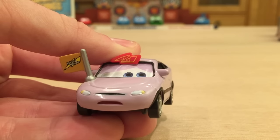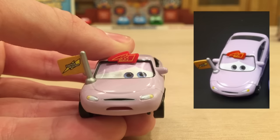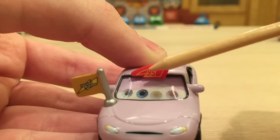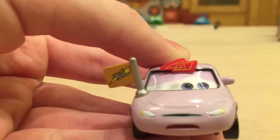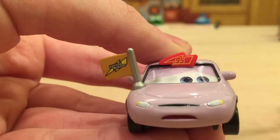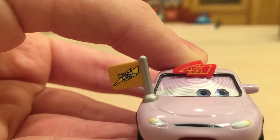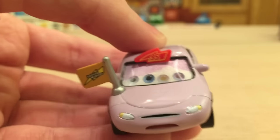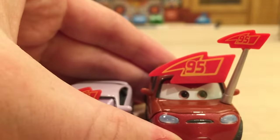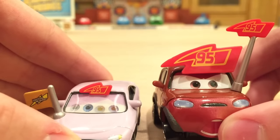I really do like this expression, and I believe this is the expression that the non-lenticular version would have. Her decals — or souvenirs — are actually pretty cool. She's got a lightning bolt above her eyes and a flag, which is pretty unique. I don't believe any other race fan has that flag in that color. It says Lightning McQueen on there with the bolt, and it's kind of a yellowish beige color, which is a bit odd. The only other car released with a bolt above the eyes is Timothy Toothstroke — obviously in a much larger scale, but essentially the same souvenir.